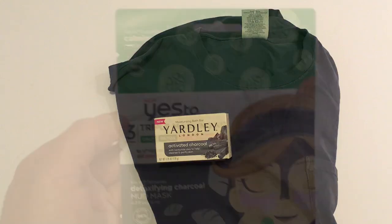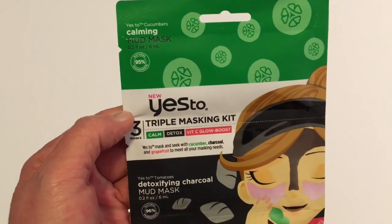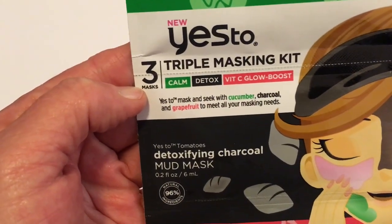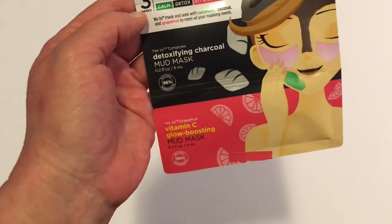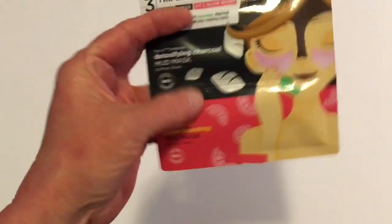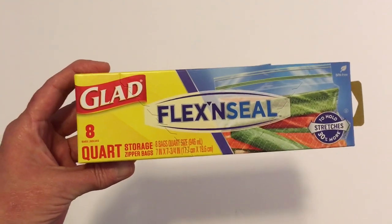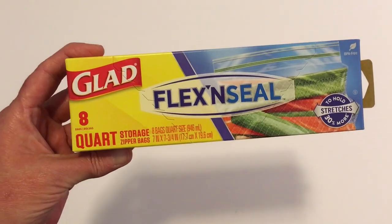I also picked up the Yes to Cucumbers Calming Mud Mask — it's a Yes to Triple Masking Kit with Calm, Detox, and Glow Boost steps, plus Vitamin C. I thought that was a really good deal. I'll give that a try since I do like to use masks. This was new to my Dollar Tree. Also new was the Glad Flex'n Seal 8-quart, 8-count storage bags — I thought that would be a really good idea, and on the back it shows you can use it for travel bathroom essentials.